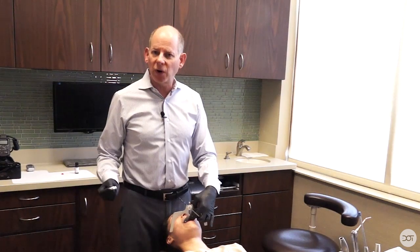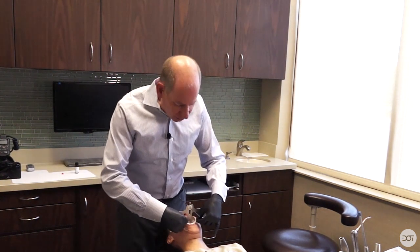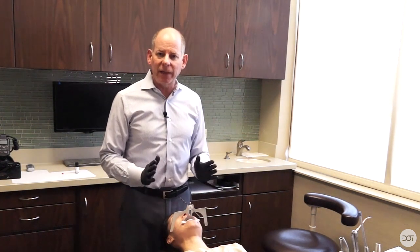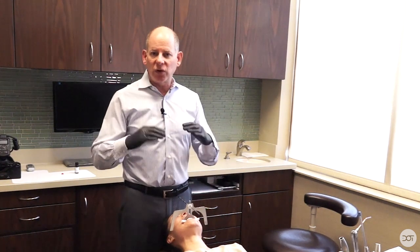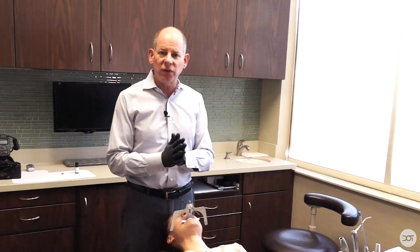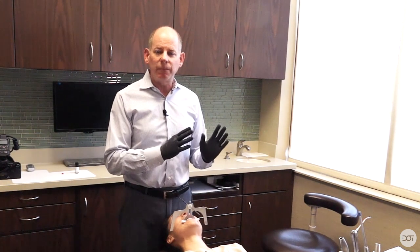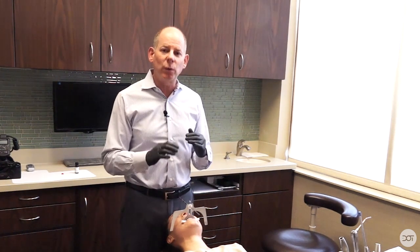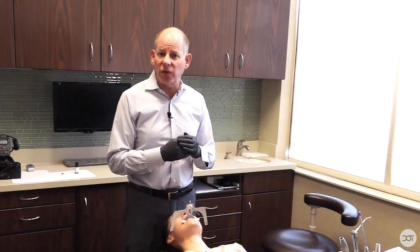After one minute the material has hardened. I'm going to take two cotton rolls and ask Erica to bite down gently on the cotton rolls. Now I want to verify that I've actually recorded her upper cast in a registration that's parallel to the horizon. I'm going to seat Erica up and bring her to the dental assistant stool to verify. If everything looks good, I'll take a photograph of that. If I did not accurately record the arch parallel to the horizon, I'm going to have to redo the bite and redo the entire Kois facial analyzer.